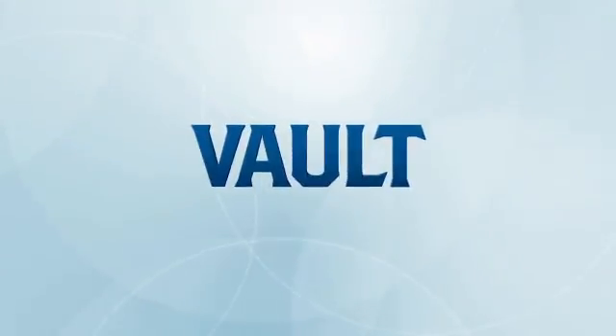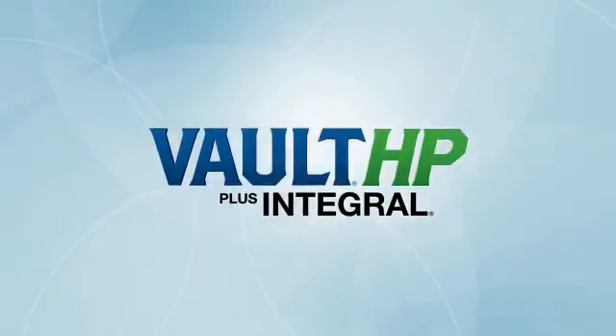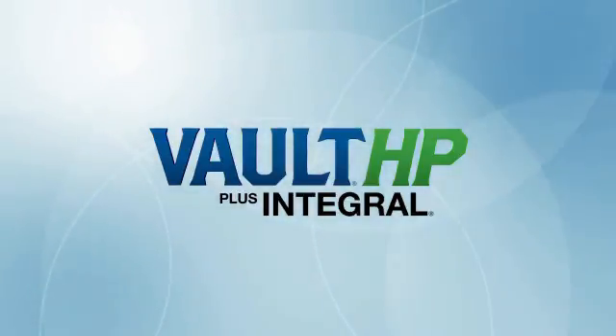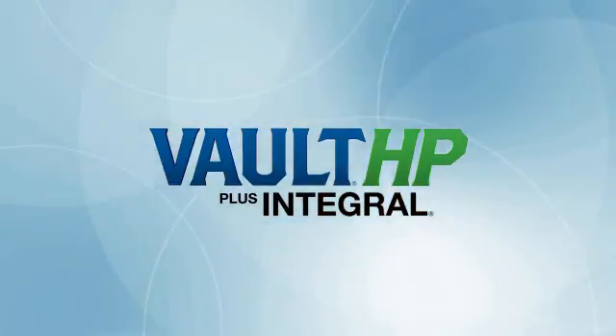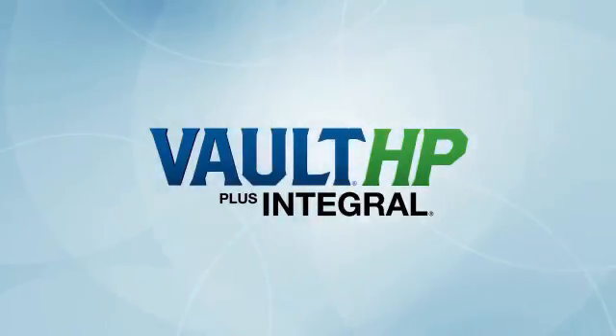In the next video, we'll talk specifically about the other parts of the Vault HP Plus Integral system: the unique patented inoculant formulation, why the product is packaged as it is, the role of the performance-boosting enhancer pack, and the role of the Integral biological fungicide in helping deliver better performance and higher soybean yields.